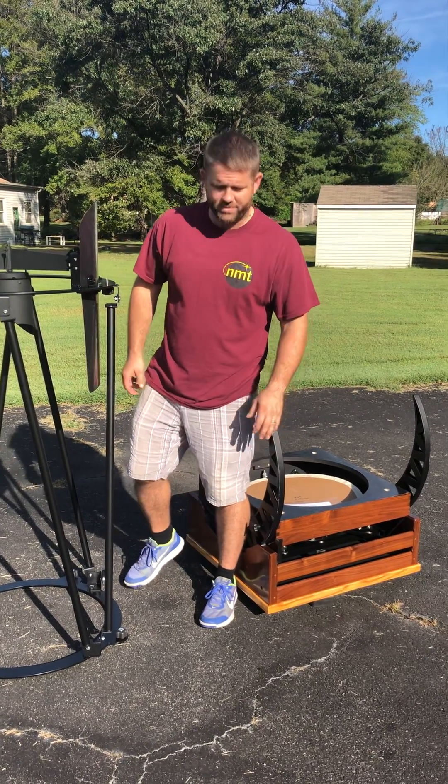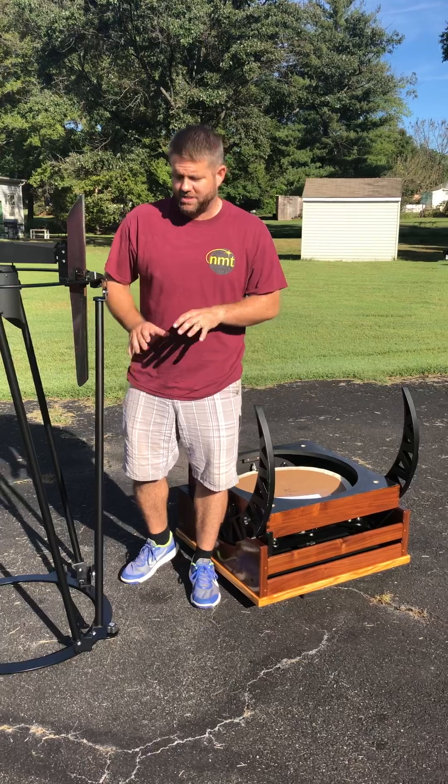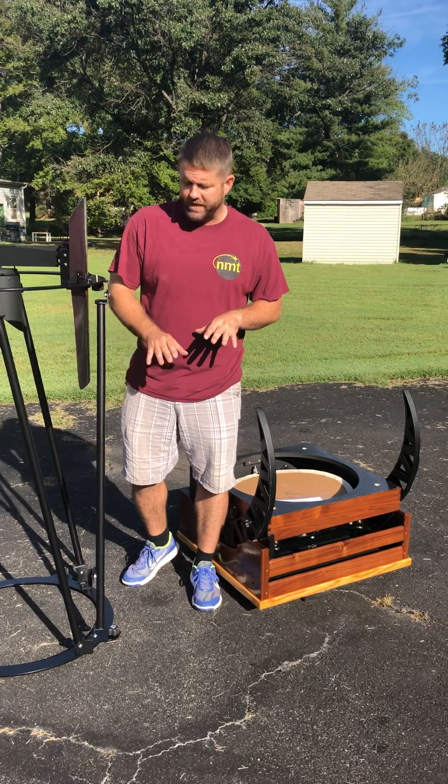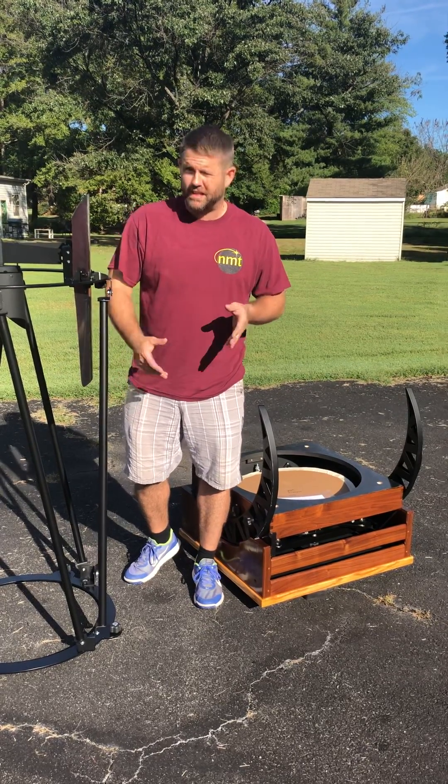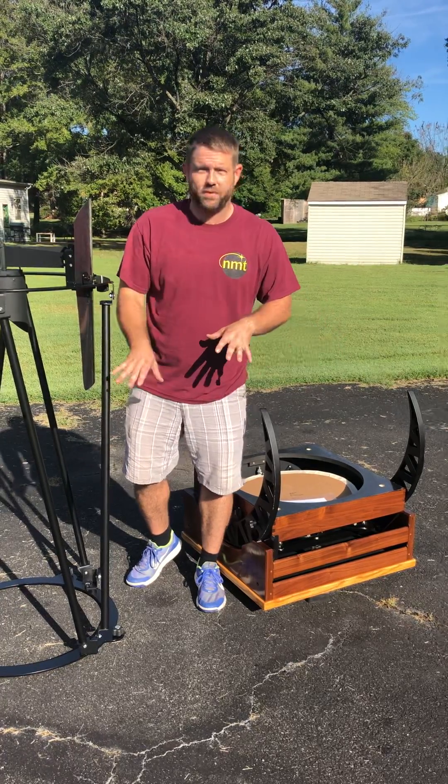Hey everybody, Ryan at New Moon Telescopes. Wanted to demonstrate this 20 inch F3 really quick because a customer had a custom request. We went ahead and made it for them and I think people might want this in the future, so to demonstrate how to assemble it we thought we'd make a short video.